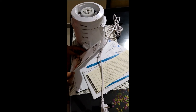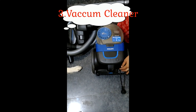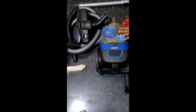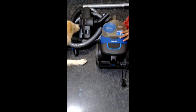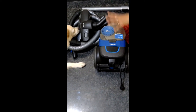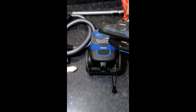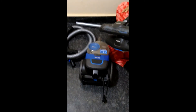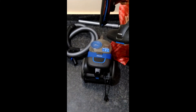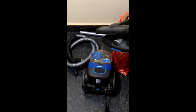I recommend it to you. We have a Philips vacuum cleaner. It is a very useful product. We have a sofa, a bed, a chair, a carpet, a mat, etc. We have a cloth, furniture, the floor. We have cloth and skin products. The mat is a cloth.